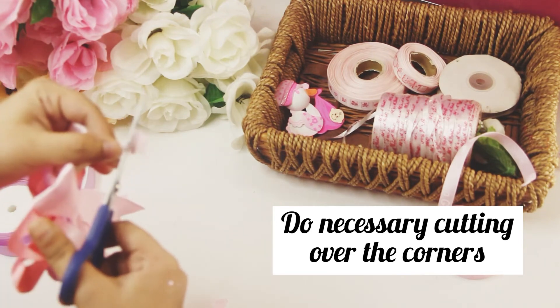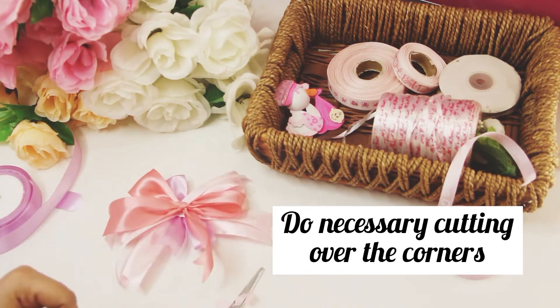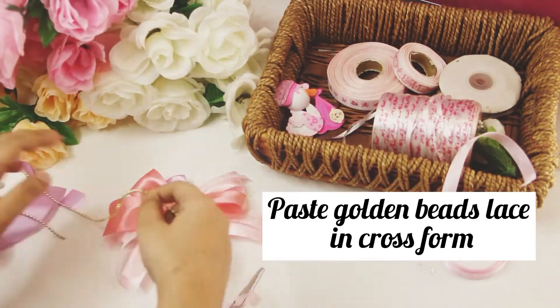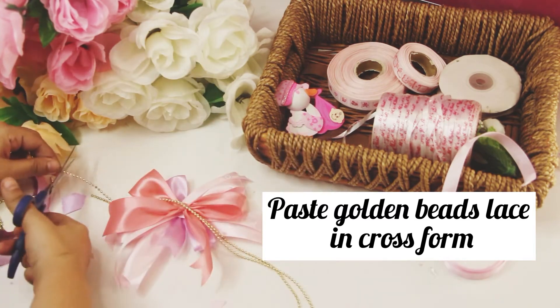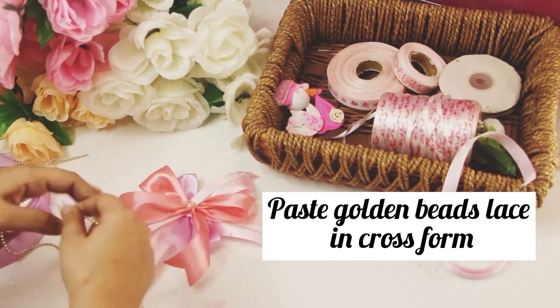To make a refined bunch, we need to cut all the edges of the bows, especially the stripes we pasted. The bunch is almost done. Now we need golden bead lace — approximately six inches, two pieces — and we will paste them in a cross form.